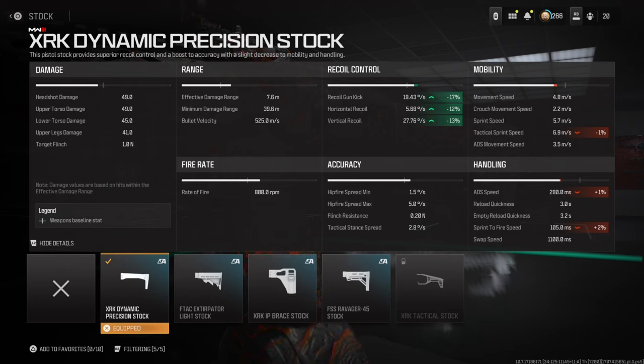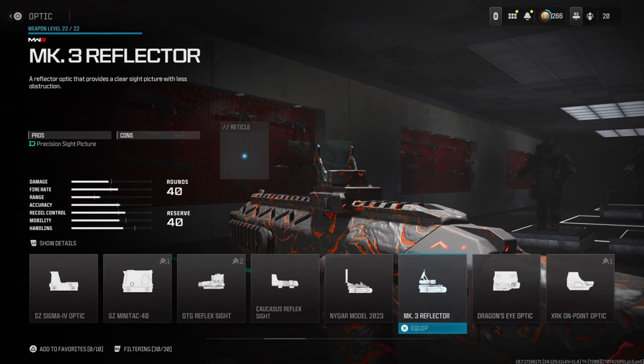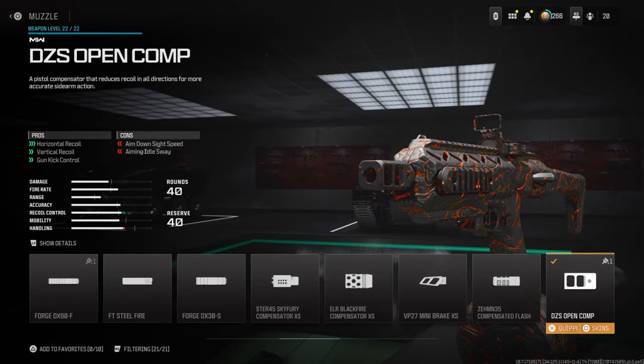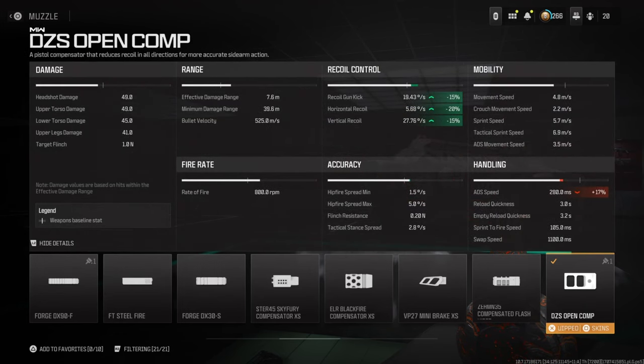For the optic, I'm running the Slate Reflector. The iron sights with the conversion kit aren't very good, and I wouldn't run them anyway. You don't have too many options to choose from — literally only around six attachments when I was setting this up. Use whatever optic you want, but I'm also running the DZS Open Comp for horizontal, vertical recoil, and gun kick control. This makes it an absolute laser for medium ranges. We get negative 15% gun kick, negative 20% horizontal recoil, and negative 15% vertical recoil — massive values.